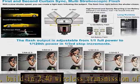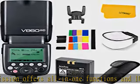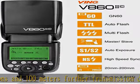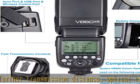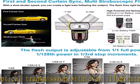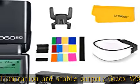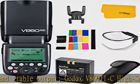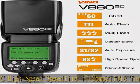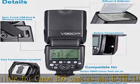The Godox V860 IIC TTL flash for Canon cameras is compatible with Canon EOS cameras and ETTL2 auto flash. It supports various functions including multi-flash, 1/8000s high-speed sync, first and second curtain sync, flash exposure compensation, modeling flash, and more. You can easily control the lights and focus on shooting, used directly on your Canon camera hotshoe or as an off-camera flash for portraits.